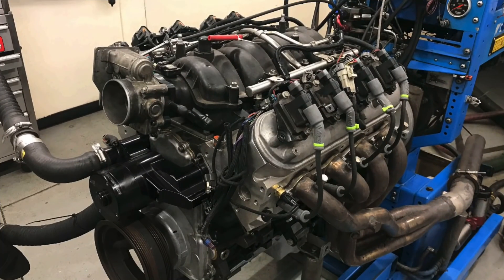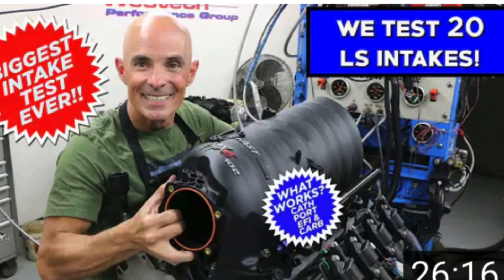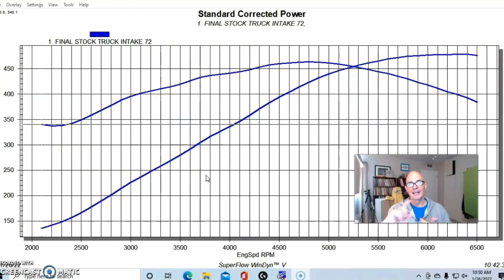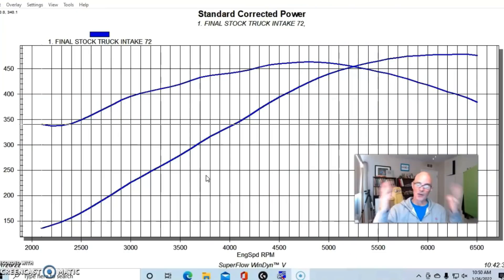I'm finally going to test the elusive LS4 intake manifold. I thought I had tested every factory cathedral port and rect port intake manifold — I have videos up on both of those. I have the big cathedral port LS intake manifold shootout up, so if you want to see how the factory truck manifold, Trailblazer SS, LS2, LS6, the FAST 92, FAST 102, the LSXR, all the Holley manifolds, the high rams — I compared all of those intakes in one video, so you can take a look at that.